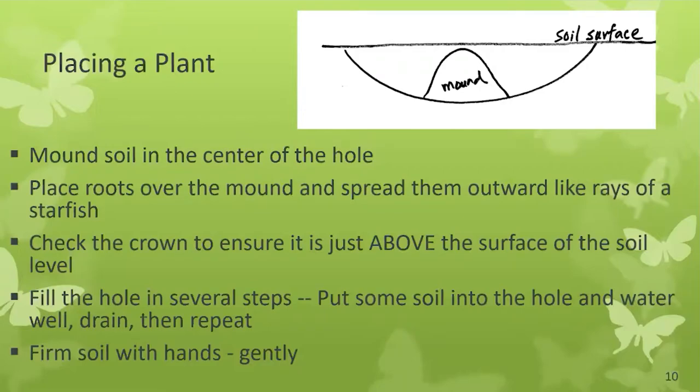Placing the plant: now you have your shallow hole. Take some of that excavated soil and make a mound. On that mound, you will place the roots of the plant, spreading them out so they look like the rays of a starfish. Make sure the crown of the plant is just above the soil surface — you do not want to bury it. Water well, let drain. Backfill with more soil and pat it down gently, because you don't want to destroy the air passages and water pores for the plant.